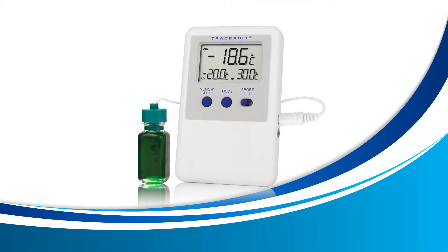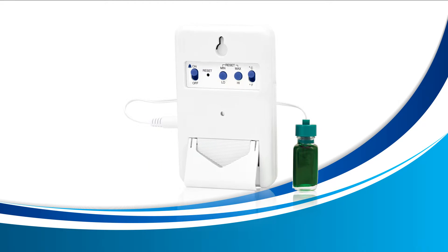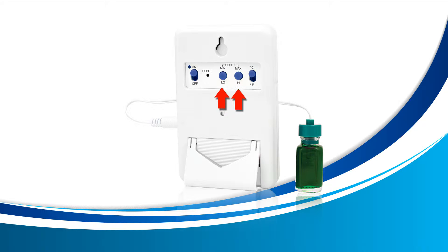Setting your high and low alarms. In this lesson we're going to use the mode button on the front of your device to enter alarm display mode. Then we're also going to use the low and high buttons located on the back of your device to set the low and high alarms.